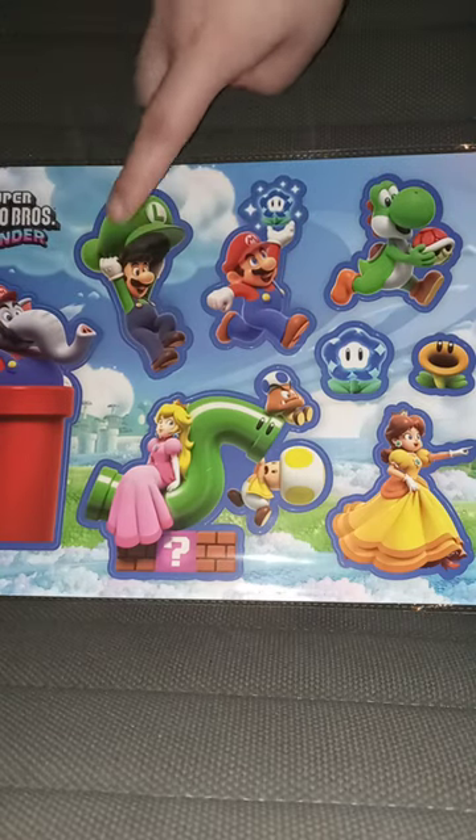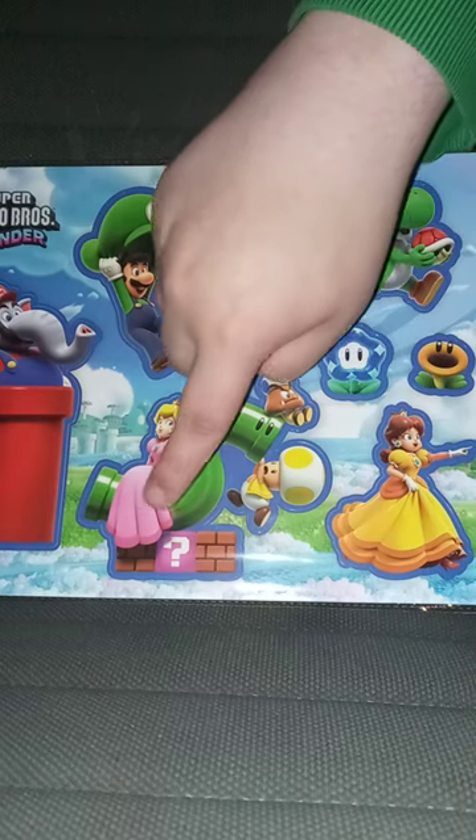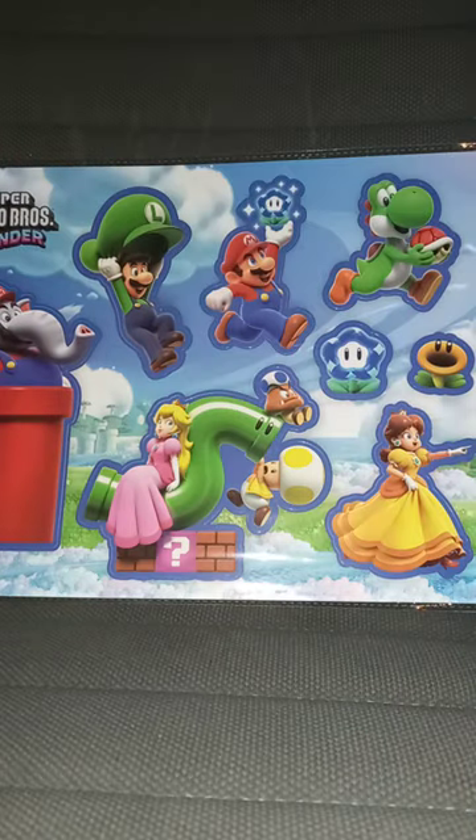We got Elephant Mario, Luigi, Mario, Yoshi, the new flowers, Peach, Toad, Goomba, and Daisy.